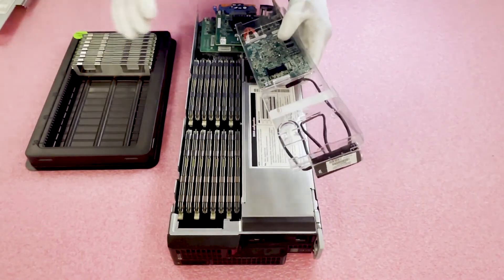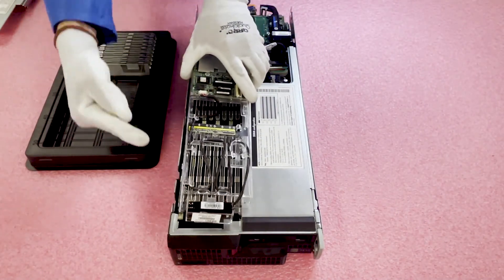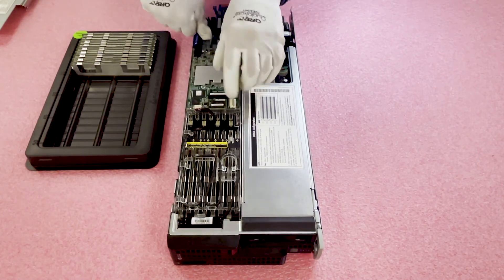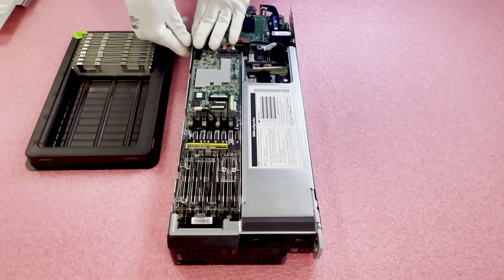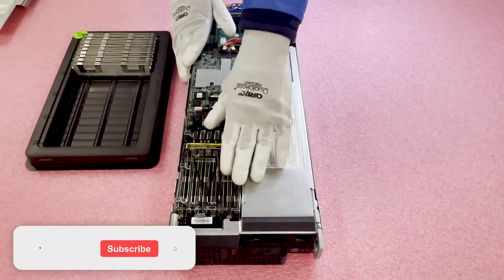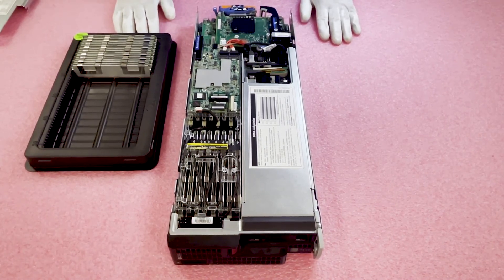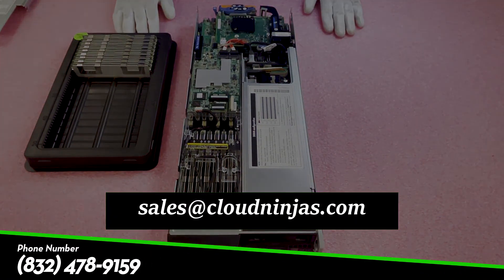Now we're going to put this back together. Flip the shroud over, be careful as there's not a lot of leeway — line up the little notches that stick out and insert the board straight down properly. You'll hear that little click to let you know it's been inserted properly. Thanks for stopping by. If you need to upgrade your machine, reach out to us at sales@cloudninjas.com. If you enjoyed the video, click the subscribe button and like it. Thanks again for stopping by — have a great day.